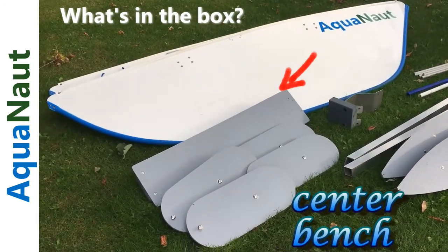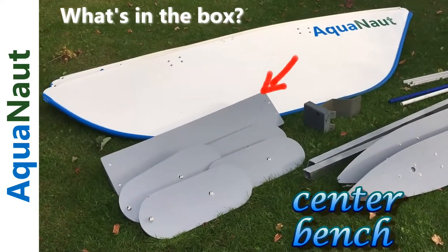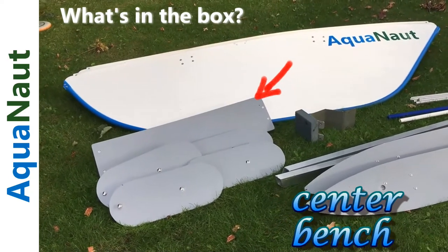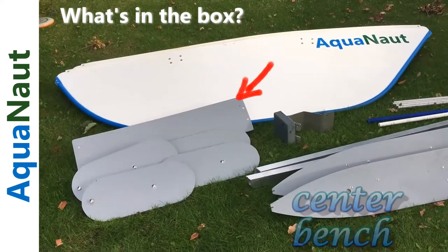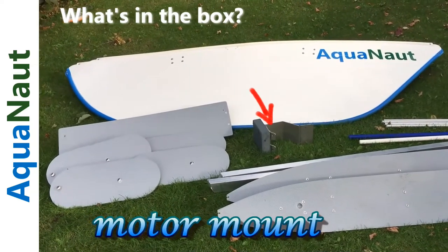Behind the seats there is a center bench that's suitable for use as a cocktail table, as a sideways fishing seat, or as a lay down sun tanning bench. And next to that on the right is the motor mount, suitable for all types of motors.